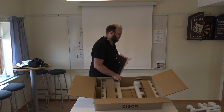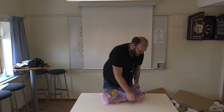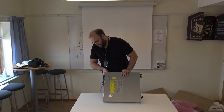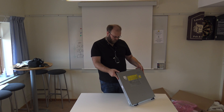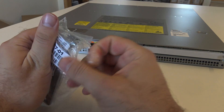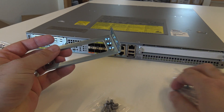It's quite heavy. Here are the rack mounts — they're a bit different from normal Cisco routers. I'm not sure if they are better or worse, but they look very similar.